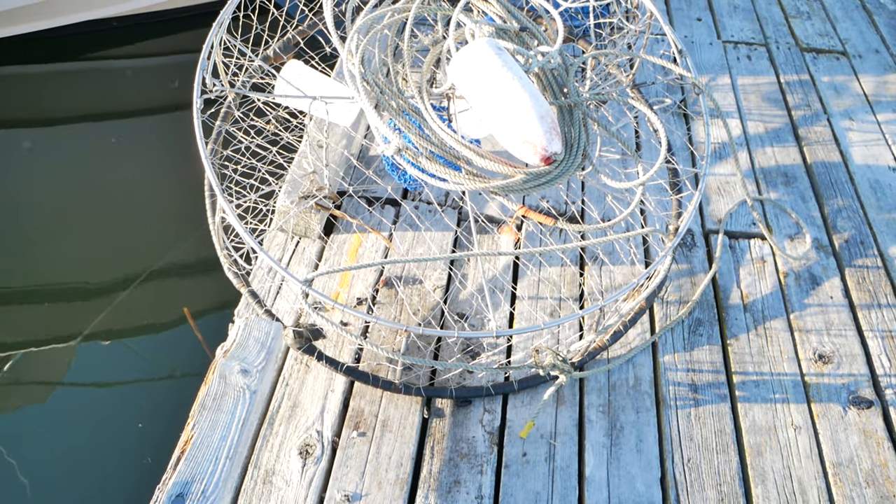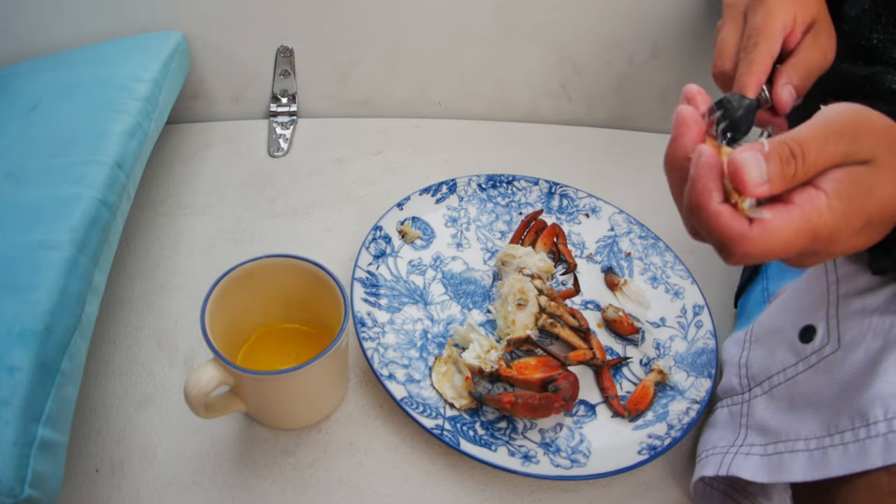In today's video we're going to be showing you how we caught our first crab. We're really excited about that — we're pretty proud of ourselves because we don't have much fishing experience. We're also going to show you how we've been making bacon and eggs for breakfast on a very small kitchenette in our boat, which shows that you can eat really good food in a small space.